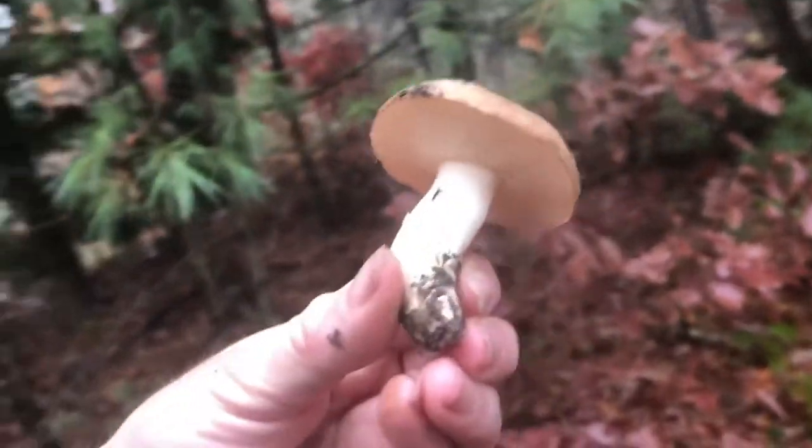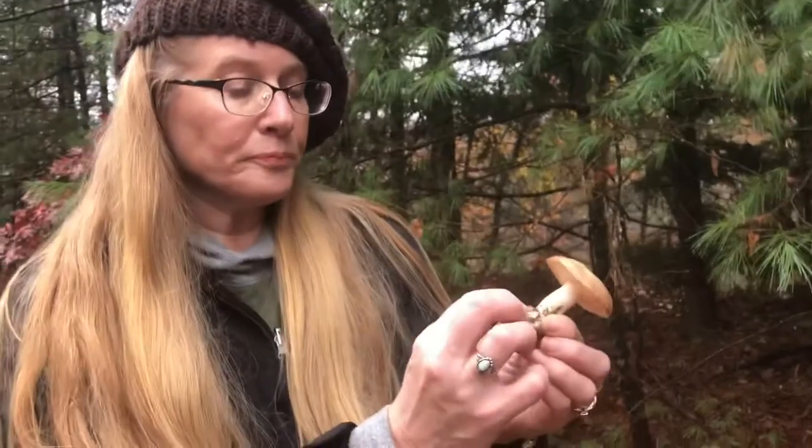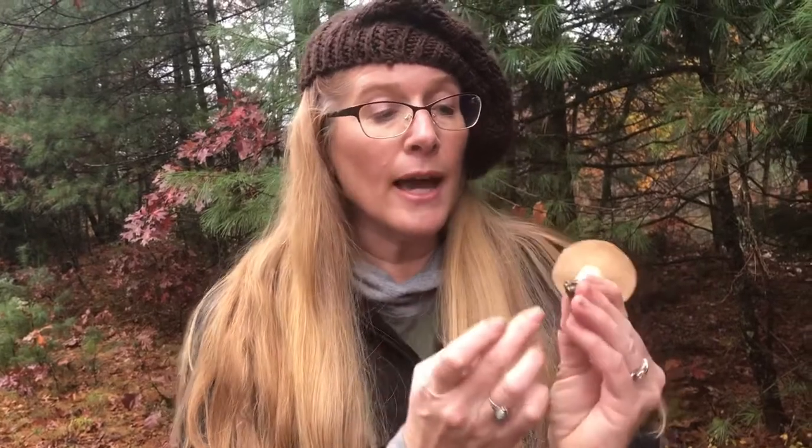Some Suillus have a partial veil, like Suillus luteus, which looks really similar to this. The Suillus luteus also has a brown cap, but when you look under the cap there'll be a partial veil and even a ring. A lot of people get sick if they don't remove that veil and ring when eating Suillus luteus — so that would be something you'd want to remove if you have a sensitive stomach. But Suillus granulatus does not have a partial veil or ring, but it's still a Suillus.